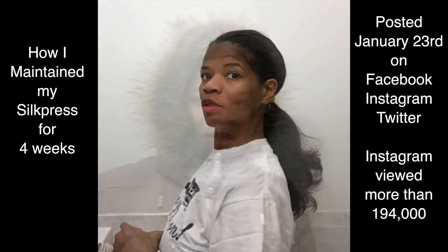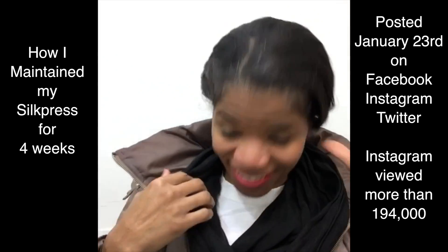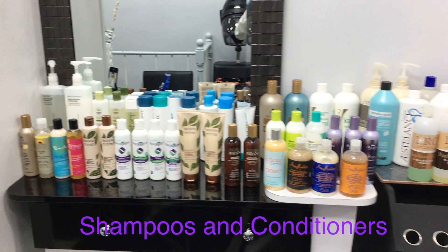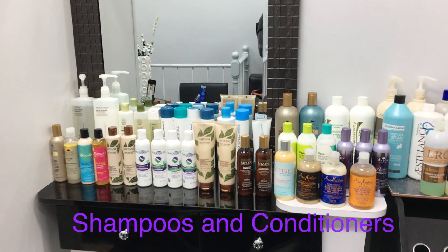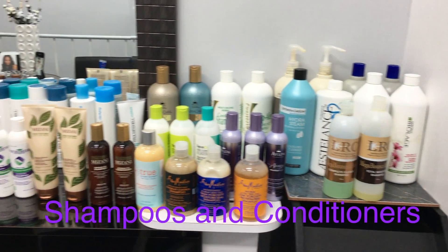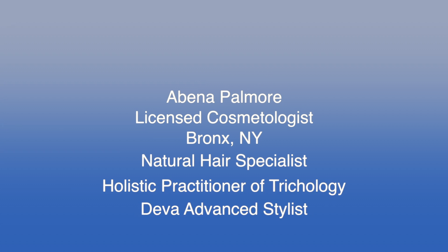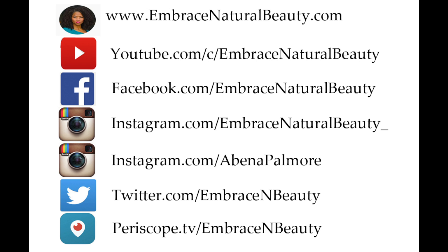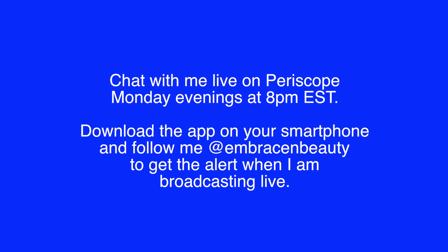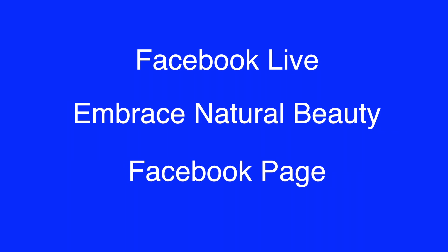A number of you — I've been working on this project quite extensively — I wanted to share an updated video talking about shampoos and conditioners. I have a whole bunch of shampoos and conditioners laid out on the counter, and I want to give you guys an update on how you can incorporate clarifying shampoos in addition to moisturizing shampoos into your regimen. Whether you're wearing your hair straight or in a curly state, stay connected with me on my various social media platforms. You can chat with me live on Periscope on Monday evenings at 8 p.m. Eastern Standard Time, and I'm also broadcasting via Facebook page Embrace Natural Beauty.